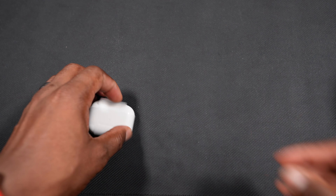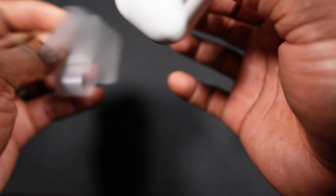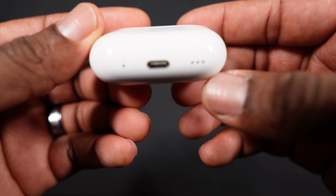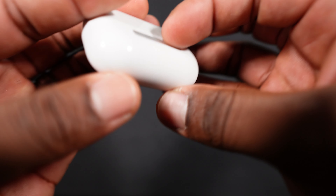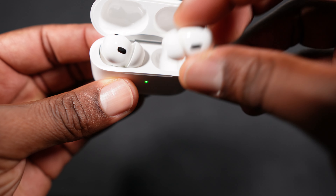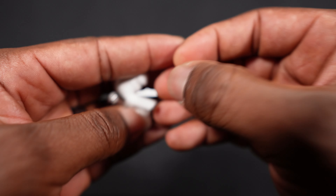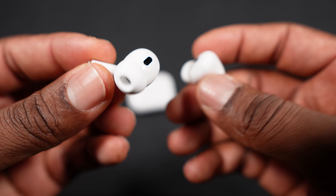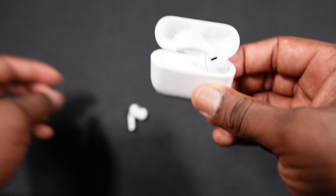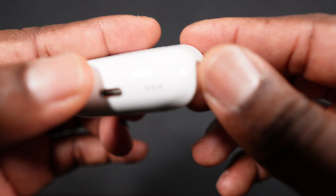The USB-C cable is a pretty nice one. Let's open up the case — oh yeah, Apple USB-C. There's a place to put your lanyard in there. This is the medium ear tip that it comes with, and that's the new AirPods with USB-C.